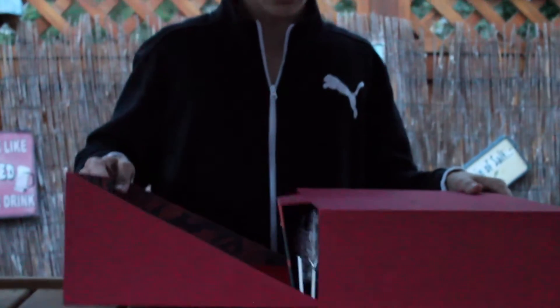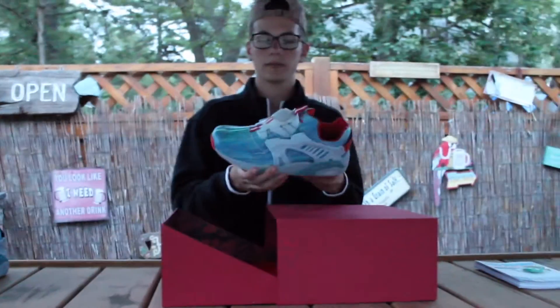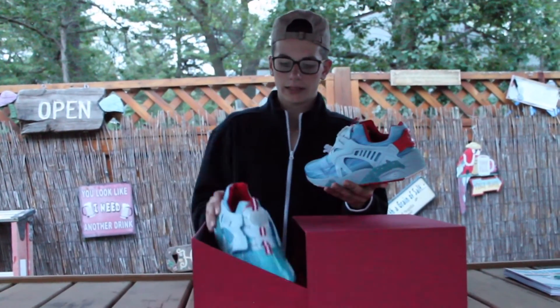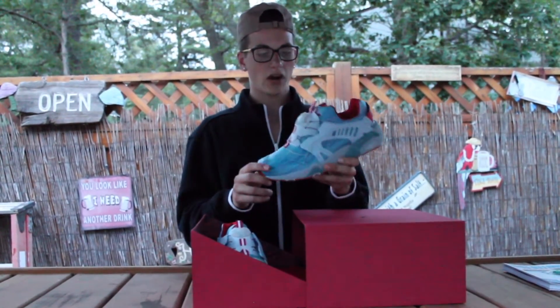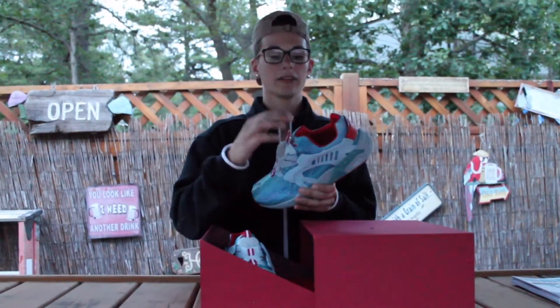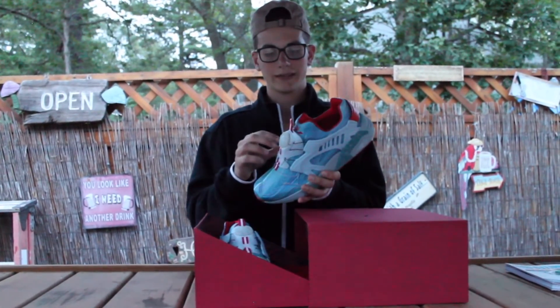That's pretty much it. I'm going to do the close-up shots and details of the shoe next. Please like, comment, and subscribe — let me know how I'm doing. These are actually for sale on my eBay; I'll leave a link in the description.